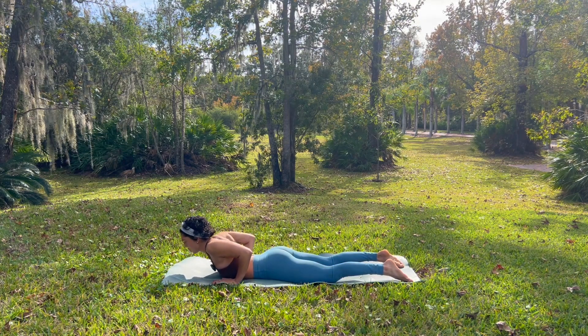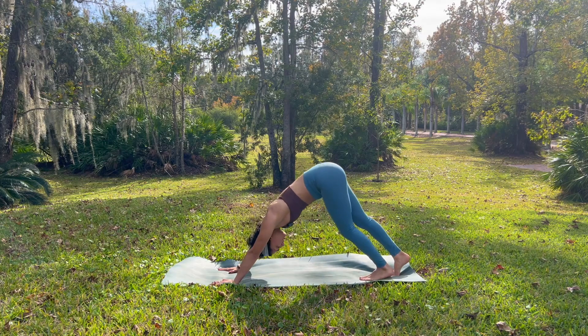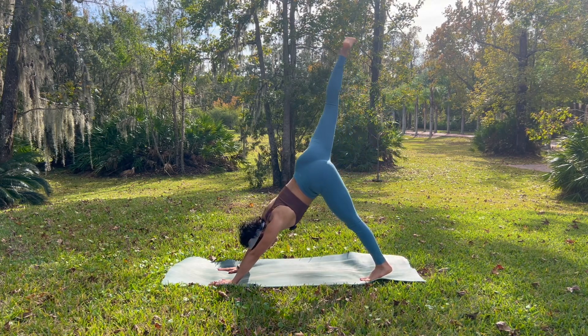Inhale, palms underneath your chest. Rise up. Shift your weight back. Downward facing dog. Inhale, we begin to reach our right leg up towards the sky. Three-legged dog.